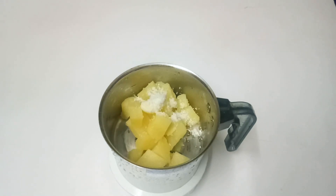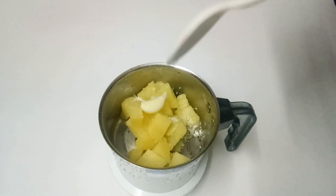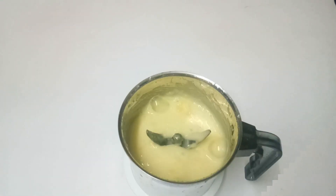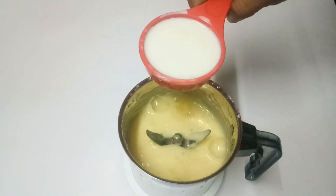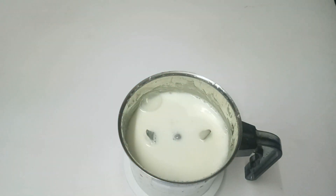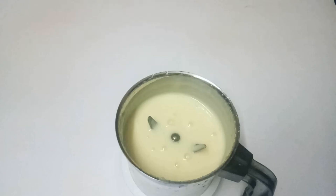Let's add 1 teaspoon of salt. Now let's add 1 cup of salt. Now, let's add 1 teaspoon of salt. When you add 1 teaspoon of salt, mix and then blend with the mix again.